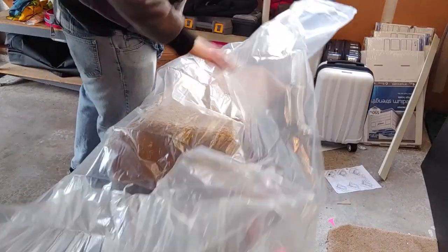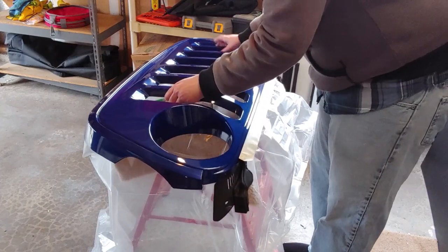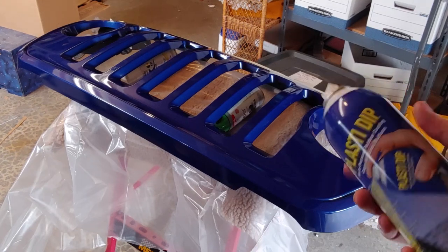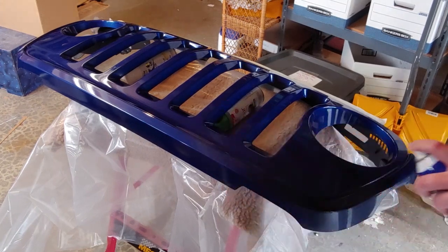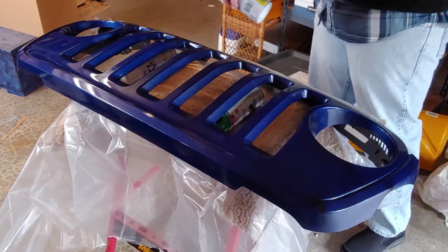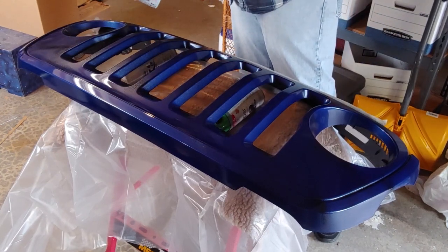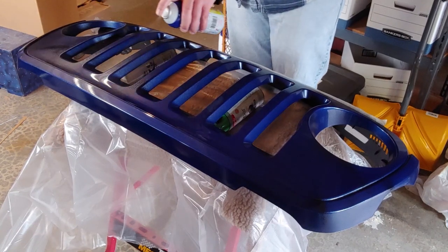After putting down a drop cloth, I raised the grill slightly using some old spray cans to keep the drop cloth from sticking to the grill itself. I also masked off the rubber seal to the hood before spraying. A couple of things to note: the spray can has a very thin but vertical spray pattern, so keep that in mind while spraying. Also, hit it from a lot of different angles to get coverage as even as possible.